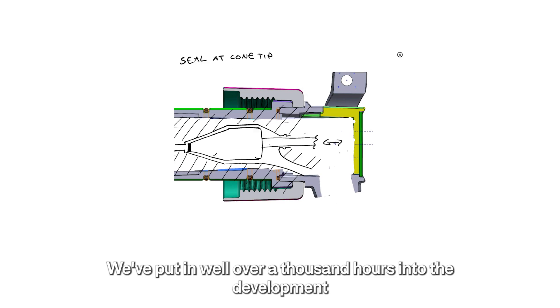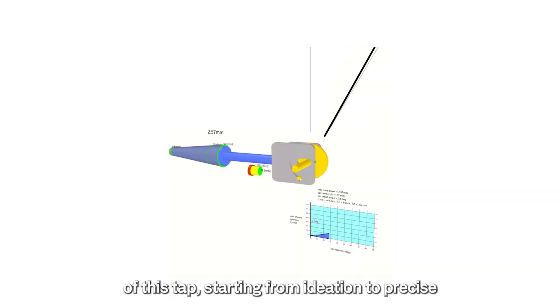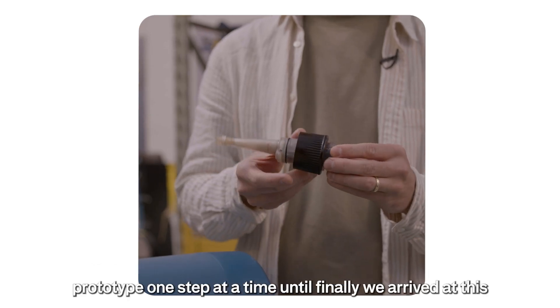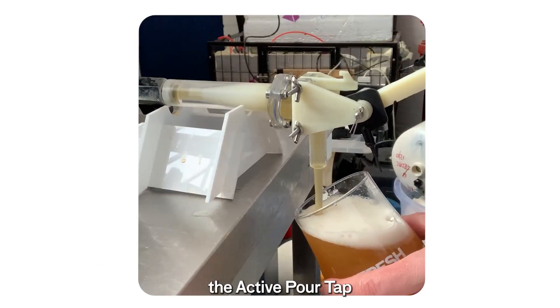We've put in well over a thousand hours into the development of this tap, starting from ideation to precise engineering models. And with every prototype, we got closer and closer to a perfect design — prototype after prototype, one step at a time, until finally we arrived at this: the active pour tap.